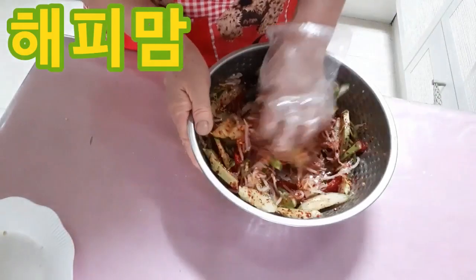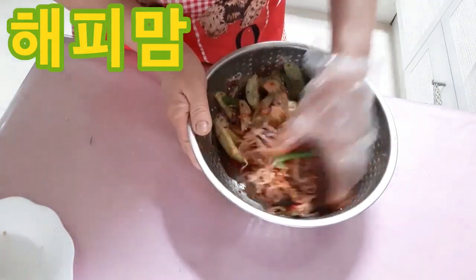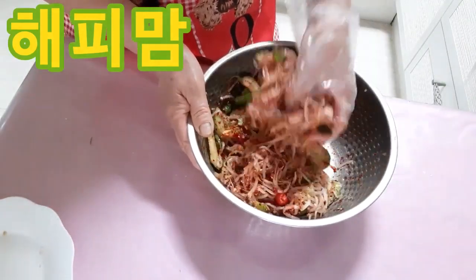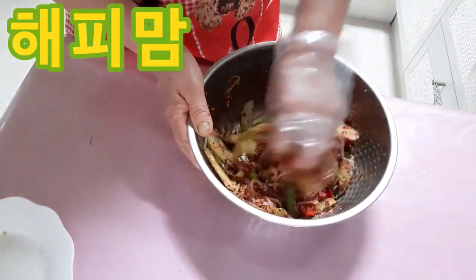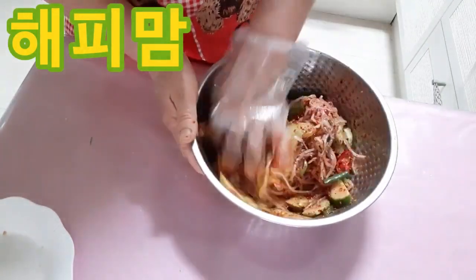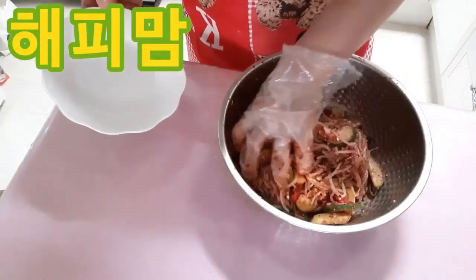Let's put the beans in the sauce. I will put 1 to 2 of the beans in the sauce and add them in.